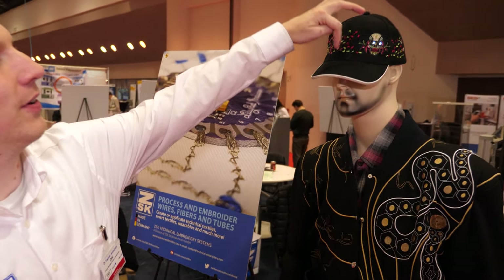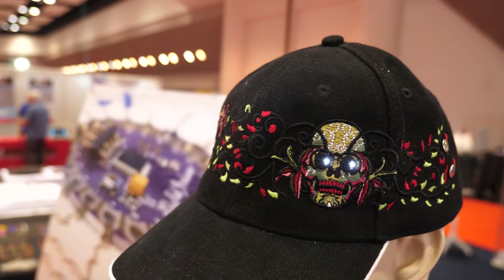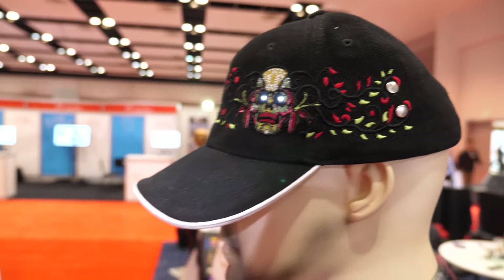Up here we also have a hat that we worked on. This has LEDs built directly into the hat. You could use that for Halloween, or however you want to use it.